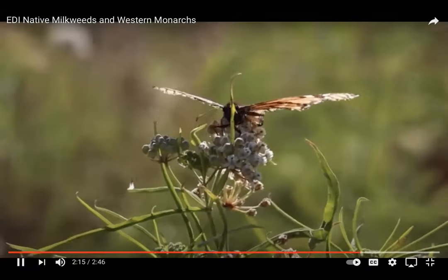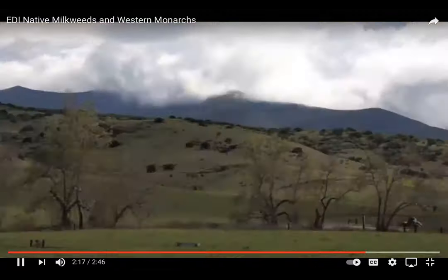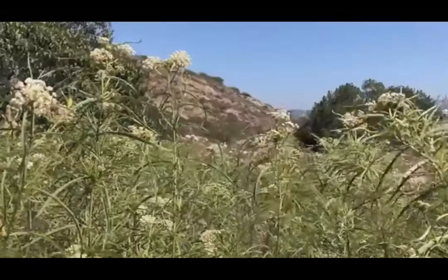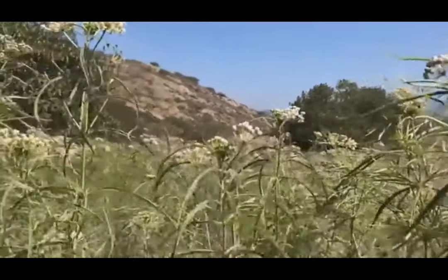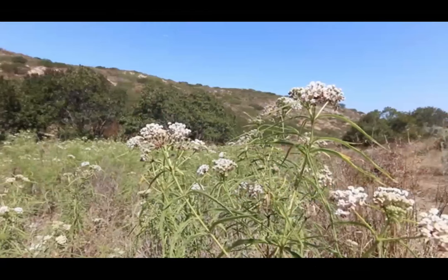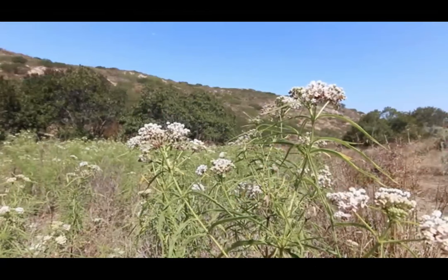We at EDI want to thank you for learning more about western monarchs and their native habitats, and for committing to plant more native milkweeds while encouraging monarchs to migrate by cutting back your ornamental and tropical milkweeds in winter. Thanks for doing your part to protect milkweed and monarchs!